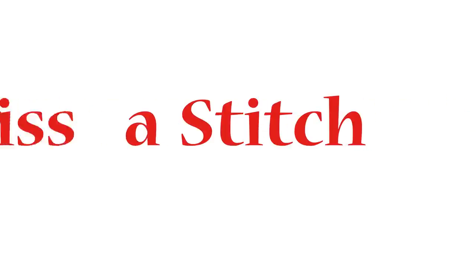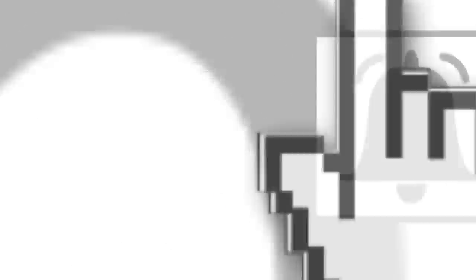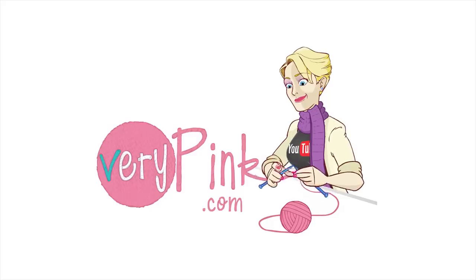That was me talking for a long time about knitting needles — an overview of so many things that are available. I haven't helped you pick a specific needle, I know, but I hope that I've helped you identify the kind of knitter you are and maybe the kind of needles that will suit you. Anyway, I hope this helps. Good luck.